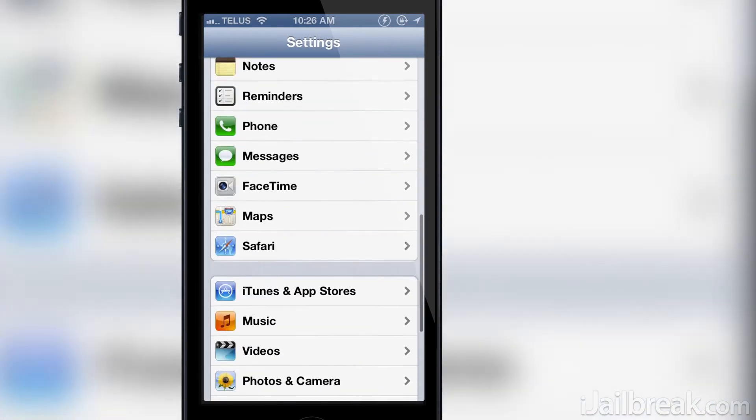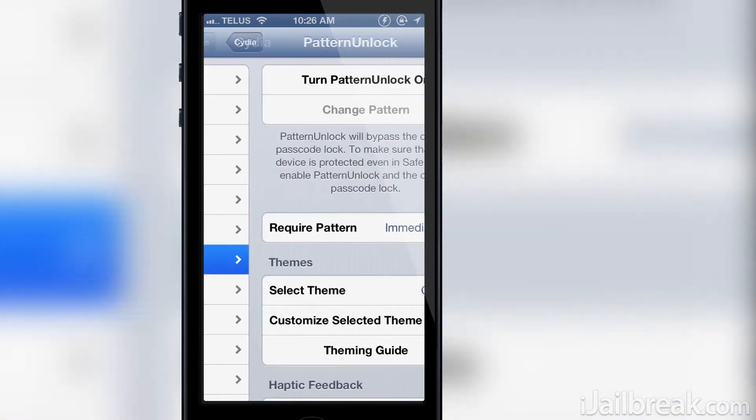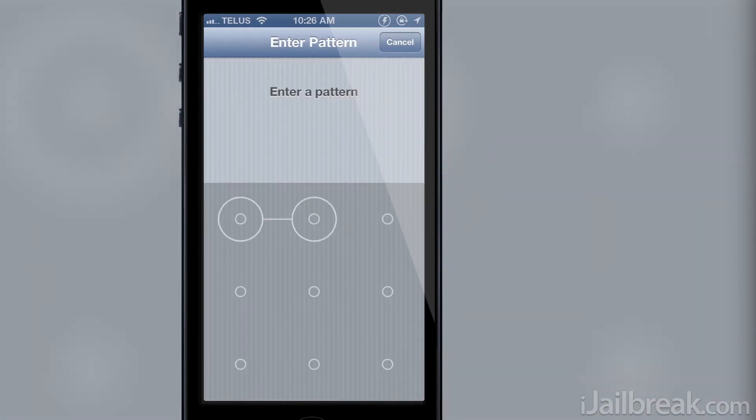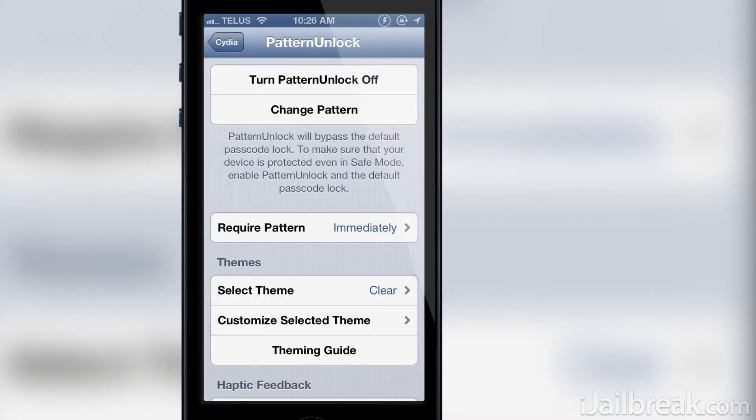Once you have set a passcode, go inside the Pattern Unlock preferences panel and turn the tweak on. Upon doing this, you will need to draw out a pattern that you will remember by connecting the nine dots. Once the pattern has been set, lock your device and you will see the new passcode interface appear when you slide to unlock.